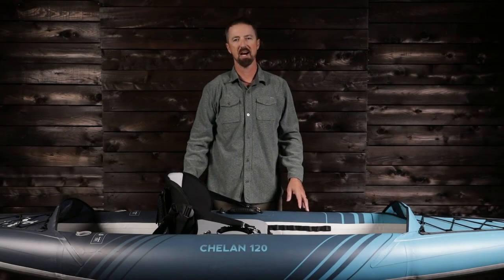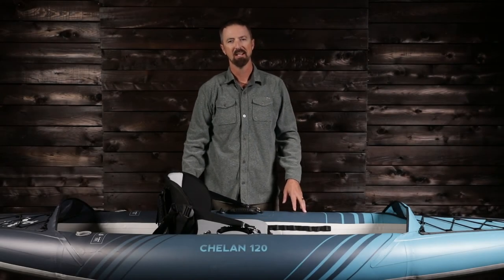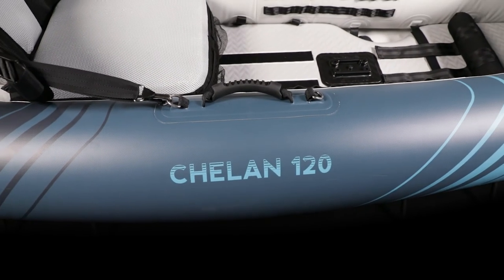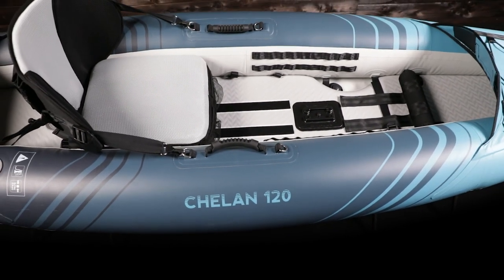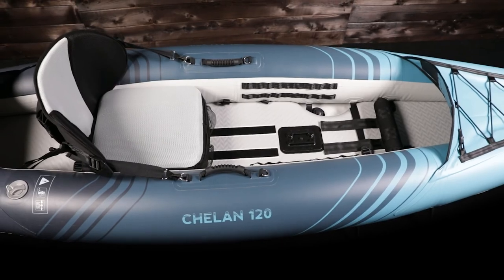The Chelan 120 offers a top-of-the-line paddling experience. It's a versatile kayak capable of handling lakes, bays, rivers, open ocean, surf, and mild whitewater — wherever your adventure takes you.